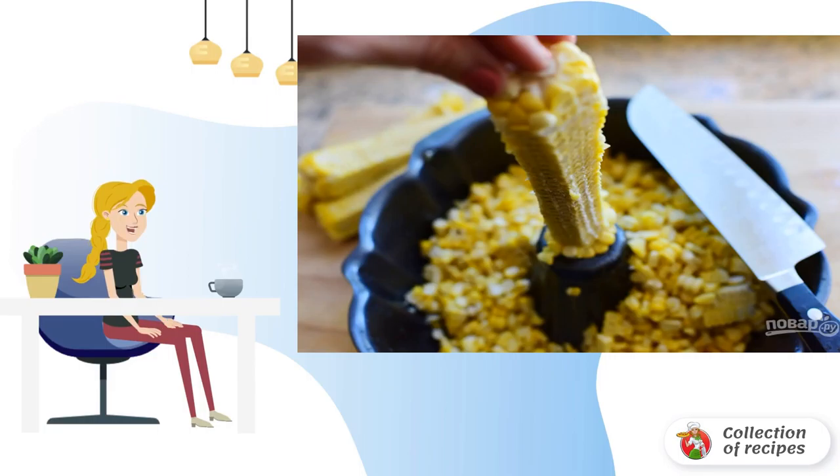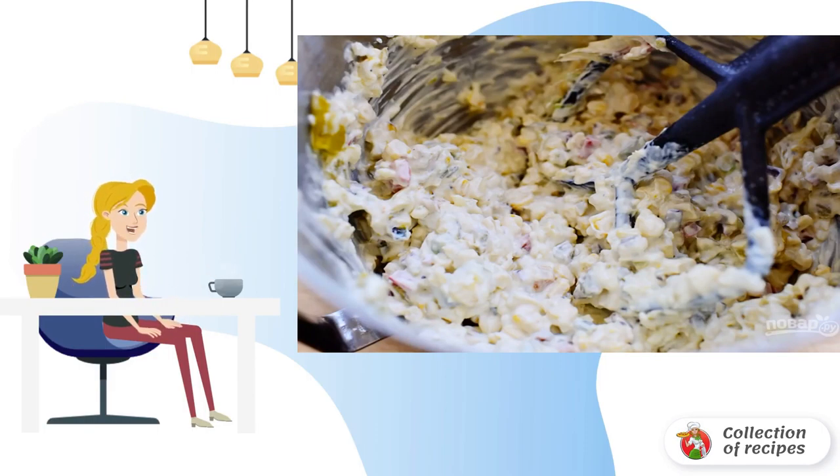Peel the cobs from the corn kernels. Mix corn, cream cheese, vegetable mixture, mayonnaise and sour cream in a baking dish.